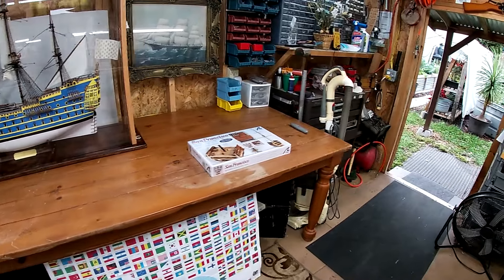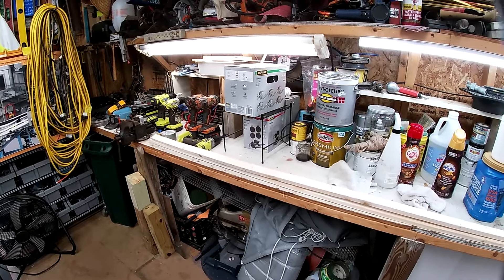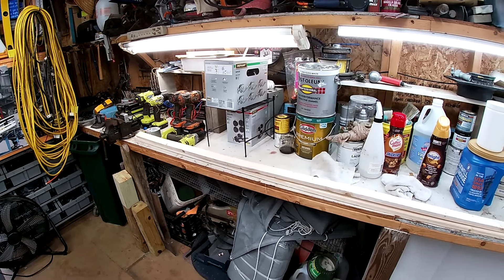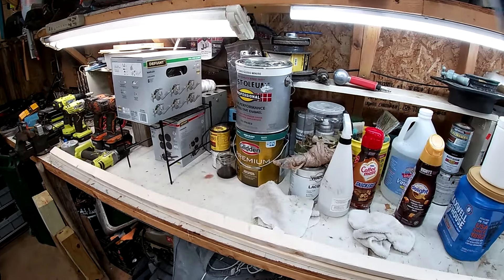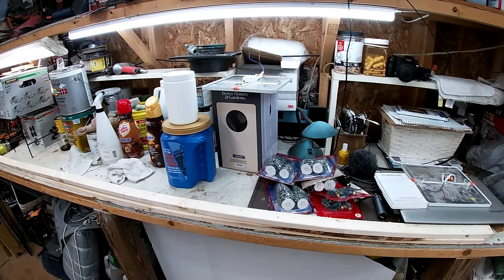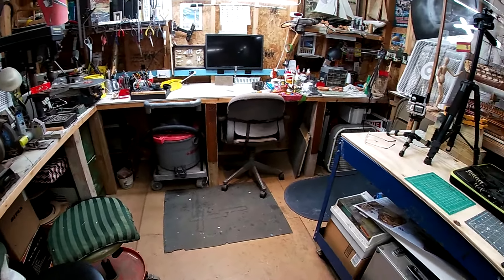When that table was left over I said, hmm, I've got the space now — when we removed that toolbox, all I had to do was get the electrical rack out of the way — and we can set that table up in here instead of putting it back in storage. That gave me a place to put our latest build.